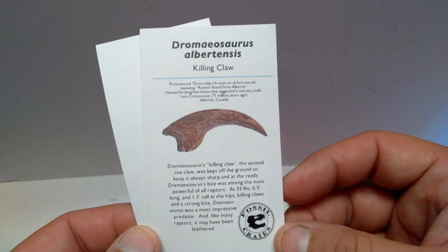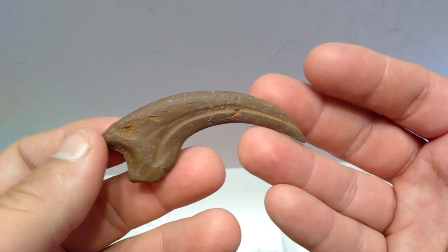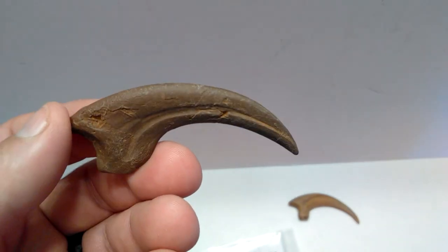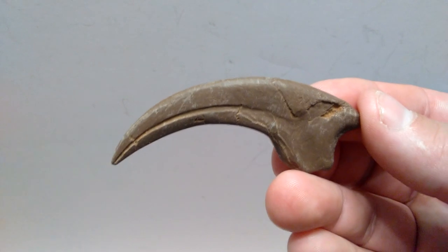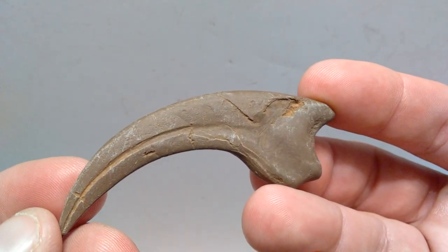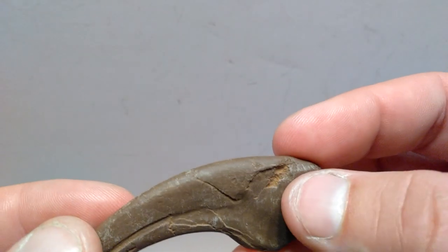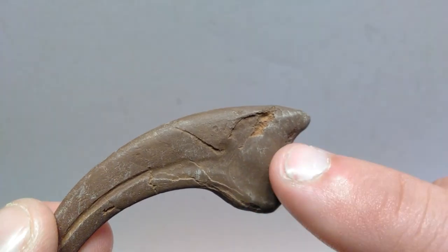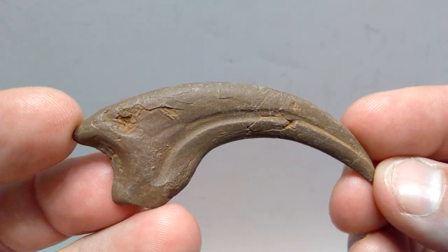We get the Dromaeosaurus killing claw info card with the Fossil Crates logo, a beautiful image of the claw, and the usual disclaimer. The Dromaeosaurus claw itself looks gorgeous — just like every claw in this crate. Look at all the beautiful detailing: every ounce of detail from the original fossil has been perfectly carried over in the casting process. I love things like the cracked areas showing alternate coloration inside the claw — darker brown outside, lighter brown inside.